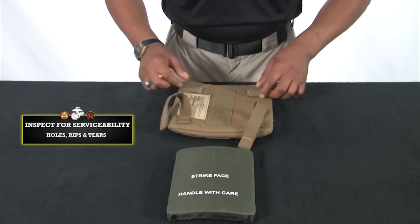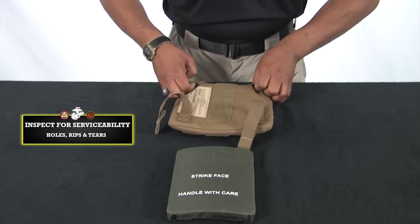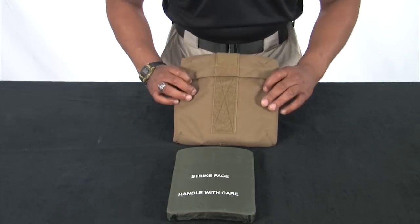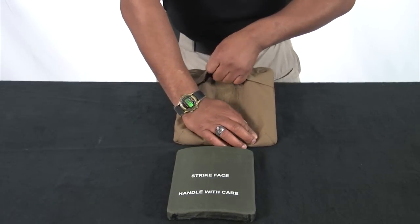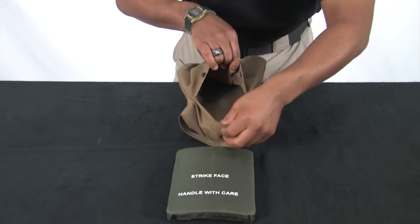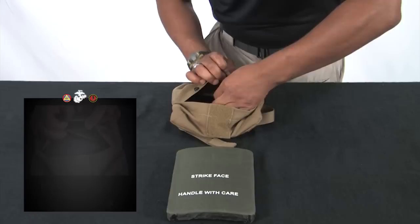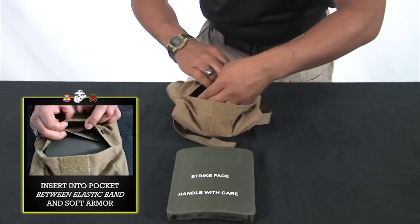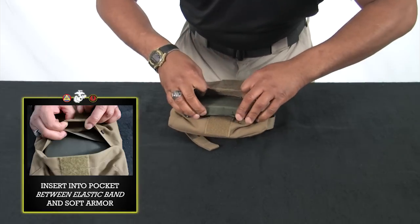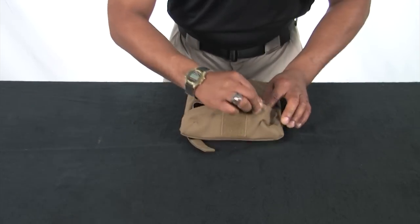Inspecting the side plate pocket for serviceability, notice that the ballistic panel insert, or soft armor, is sewn in. For comfort, there is a removable pad behind the soft armor. Insert the side eSAPI into the side plate pocket and secure by fastening the snaps.